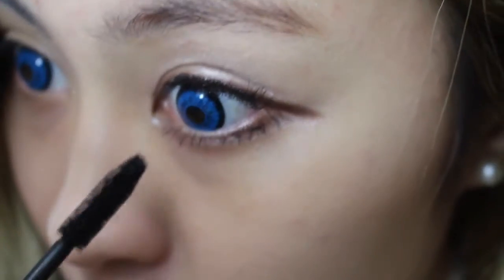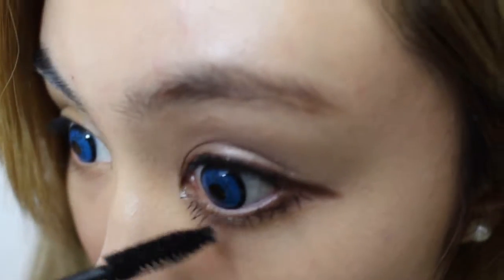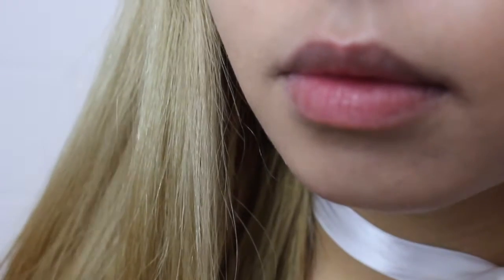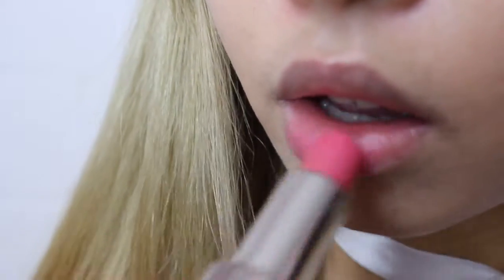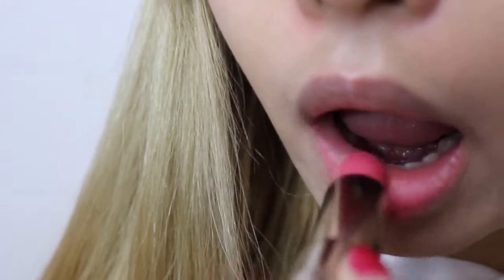I always like doing my bottom lashes because it always makes my eyes bigger and it's more dolly-like. By the way, I forgot to tell you guys that I'm wearing BB cream. Now I'm doing my lips — I'm just dabbing it on. I always like dabbing it on so not too much of the product goes on my lips.